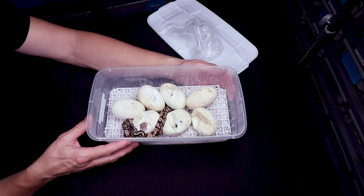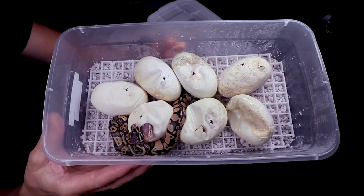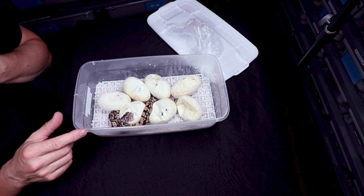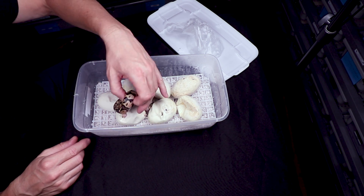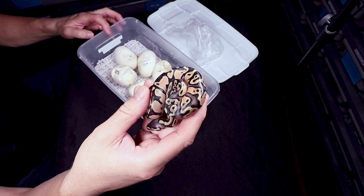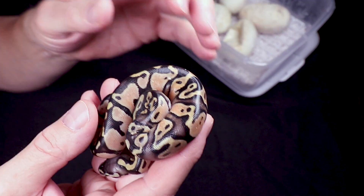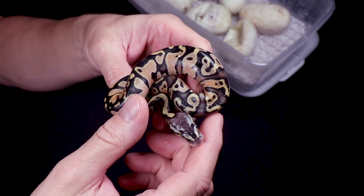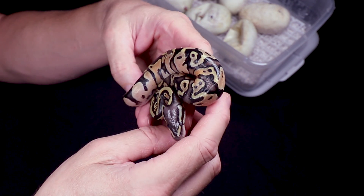Looks like we got two heads sticking out and one snake completely out — we do have some hidden gems in there. One of the things that's always hard for me is figuring out if the coral glows have pastel in them or not. This one right here is completely out — looking good. Take a guess at what that one is. With only one or two genes there aren't many options — this one is a pastel. So we can get normals, pastels, coral glows, and coral glow pastels.